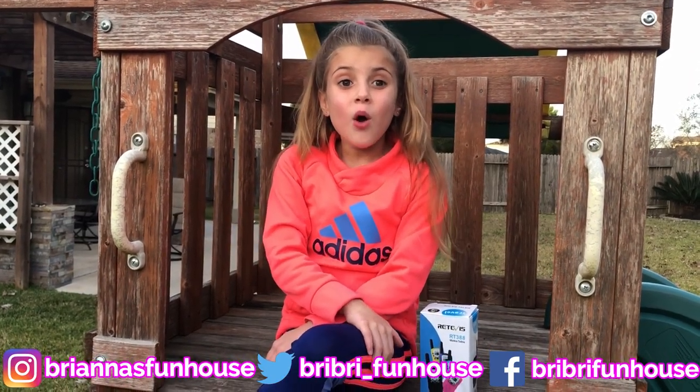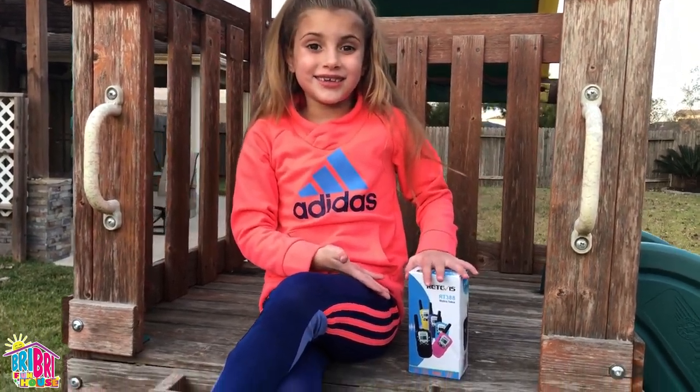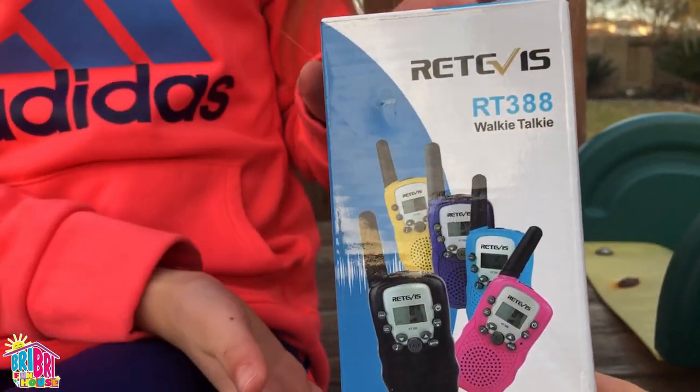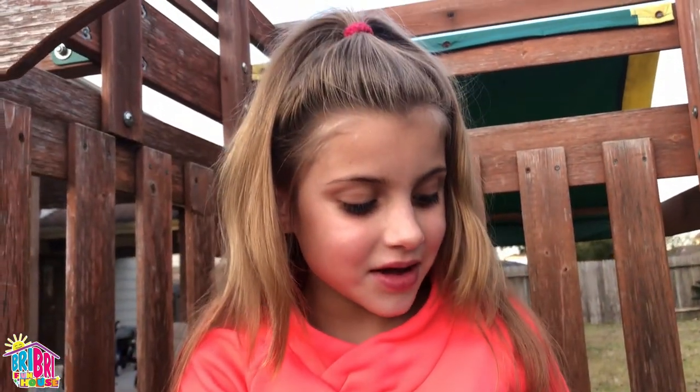Hey everybody, it's Brie Brie. Welcome back to our channel. Today we're doing walkie-talkies — super cool! They sent us these Rativas walkie-talkies RT388. They come in all different colors. What color did you pick, Brie Brie? Pink! That's my favorite color.